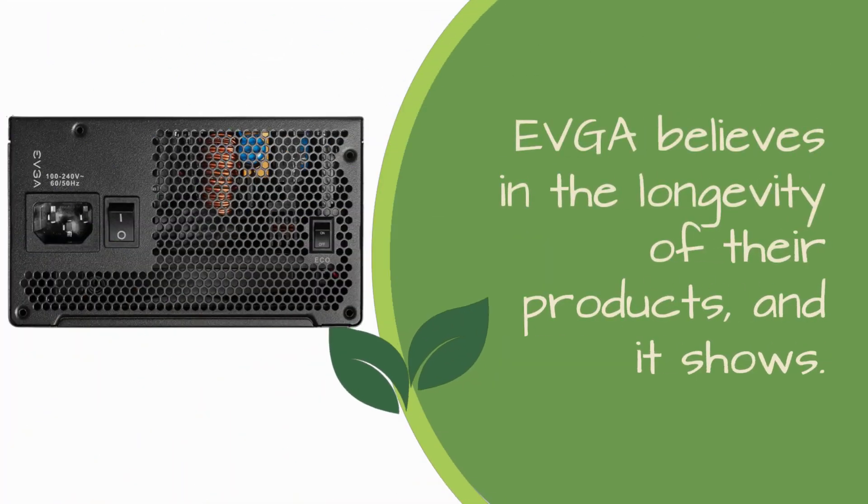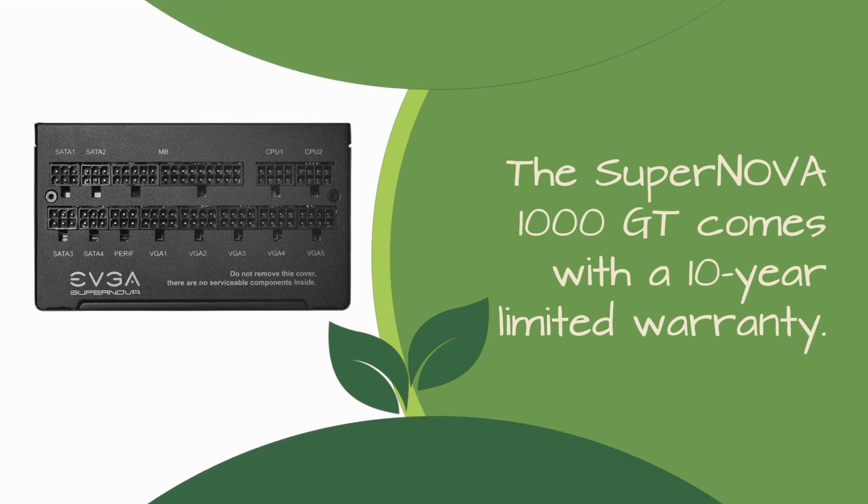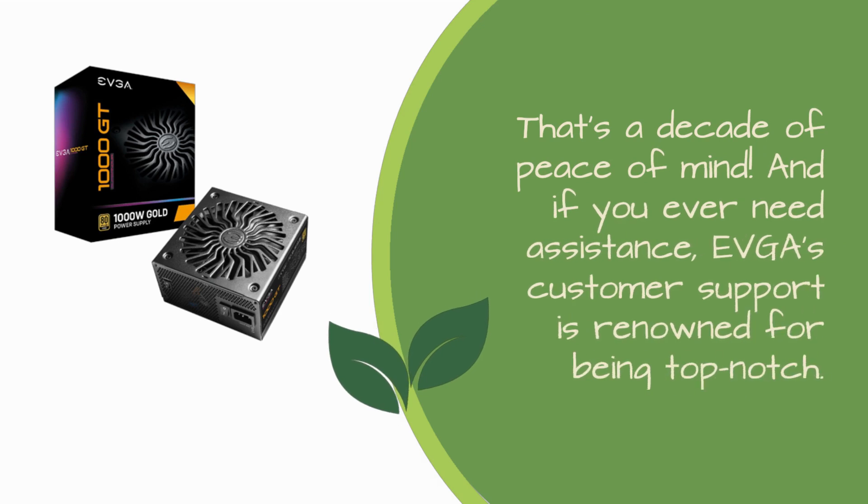EVGA believes in the longevity of their products, and it shows. The Supernova 1000 GT comes with a 10-year limited warranty — that's a decade of peace of mind. And if you ever need assistance, EVGA's customer support is renowned for being top-notch.